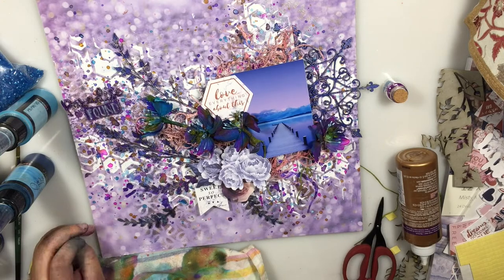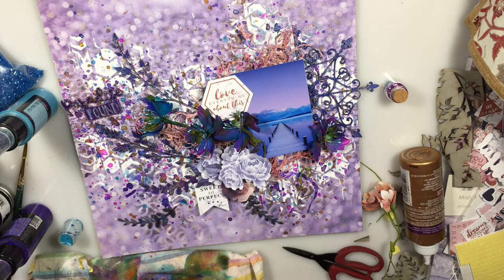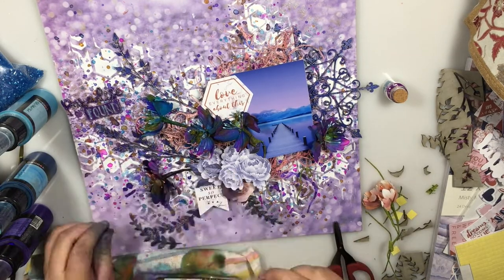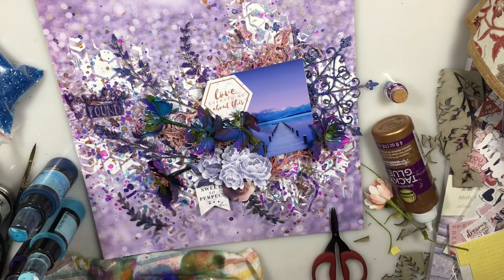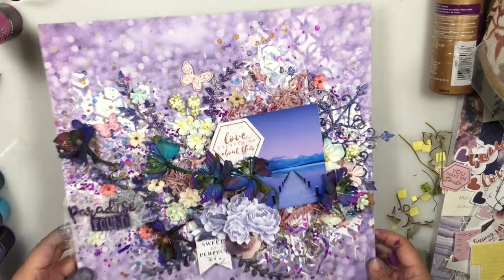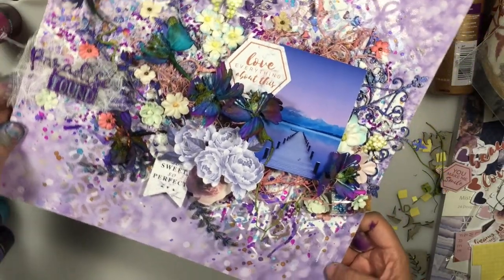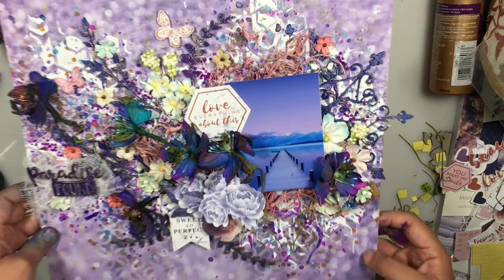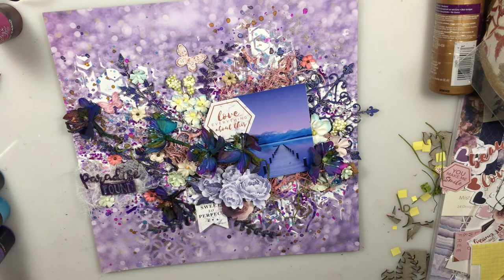Amidst all the other elements I also have a cute little glass bottle which I've just filled with different colors of microbeads that I'm going to add to my layout and scene. Once that's done I've also added some microbeads here and there — and that's a look at my completed layout. I'm pretty happy with the result. I love the texture, the depth and dimension I've achieved, and the colors especially — purple being my favorite, I'm quite happy with this result.